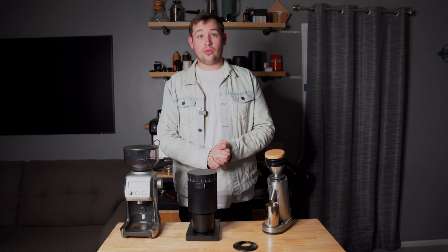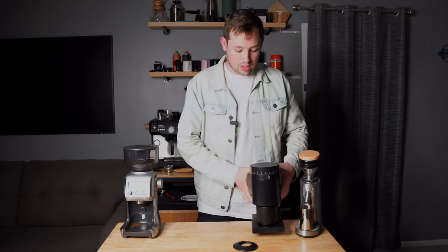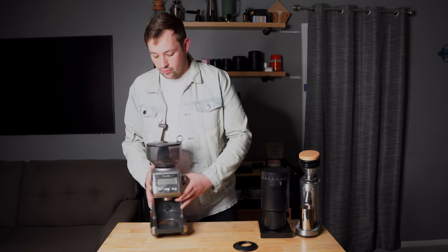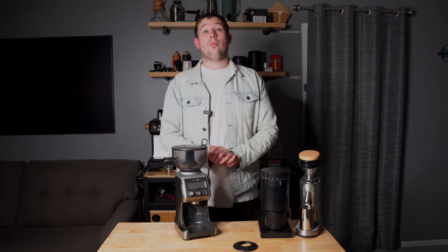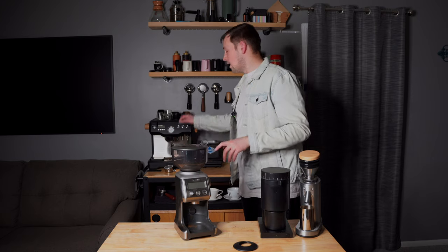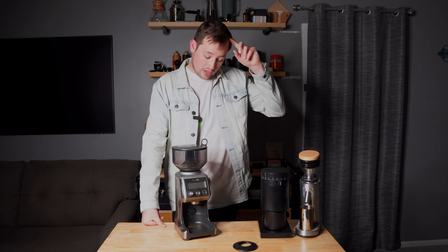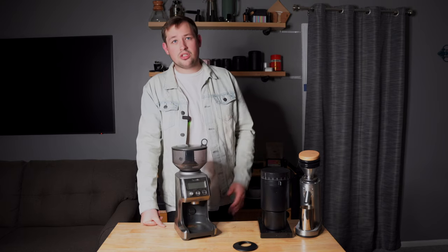Now for the real question: which one should you buy? I'll start with which one NOT to buy. I would not recommend the Breville Smart Grinder Pro. The burr geometry in this grinder is the same as what's built into Breville's all-in-one machines like the Barista Express, Barista Pro, Oracle, Oracle Touch, and Barista Touch.